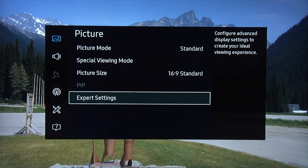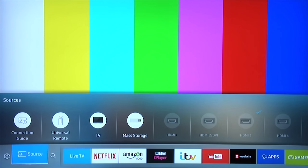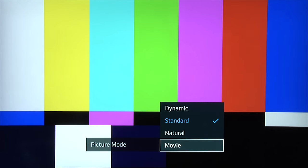Those are our settings for nighttime and daytime. We're now going to switch our source and put on an HDR source, and show our recommended settings for HDR. We're now sending an HDR signal — when you do that you'll see a message in the top left-hand corner of the screen saying 'HDR signal received', just to let you know you've got one. We'll then go into the menu system again — settings — and we're going to select movie mode.